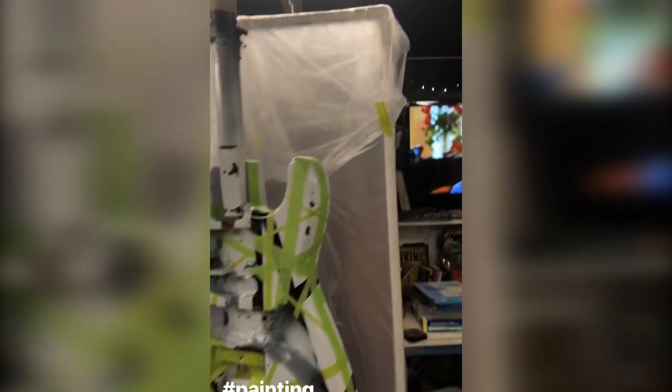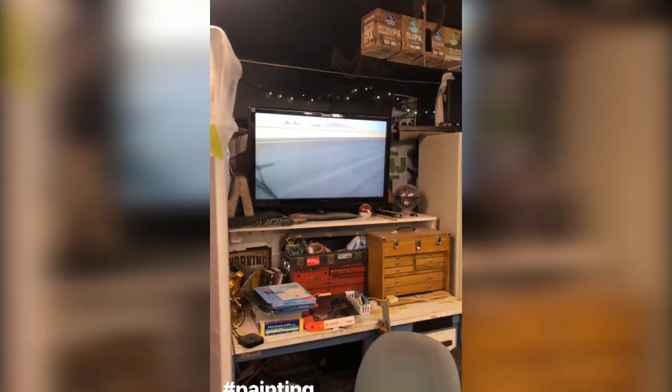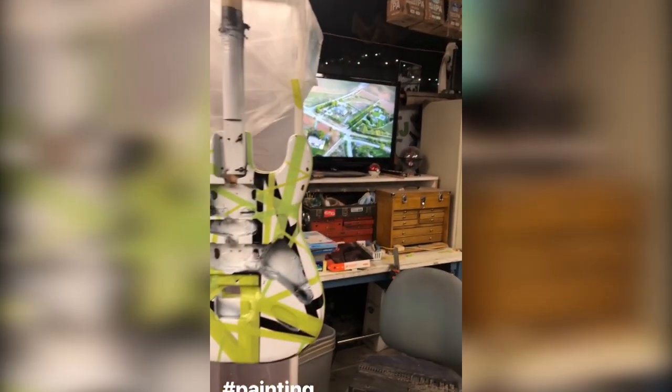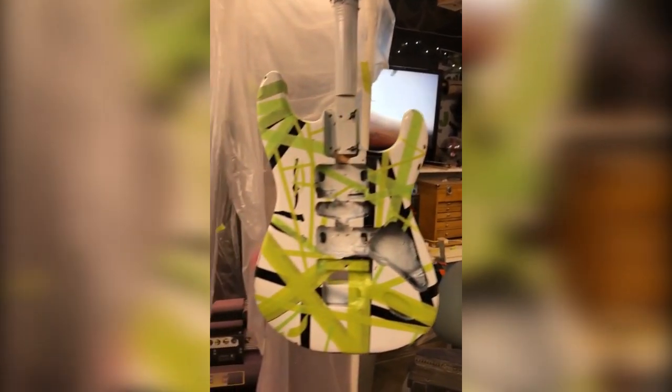What's up guys? I am painting some guitars right now and I thought I'd show you a little bit of what I'm doing. I'm watching Doomsday Preppers, by the way. You guys watch Doomsday Preppers or are any of you preppers? Let me know. That would be insane to know and maybe you could save me a spot in your shelter.